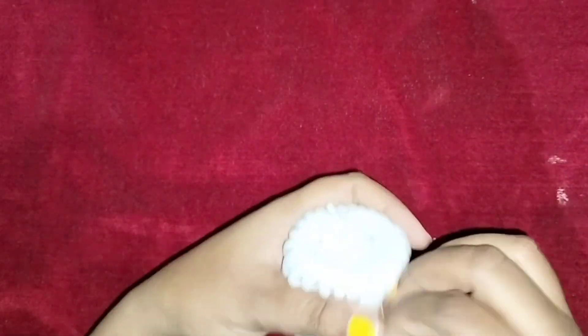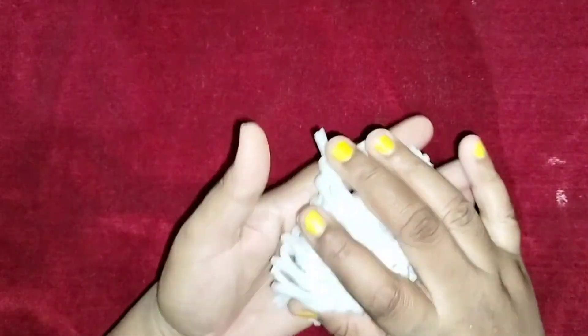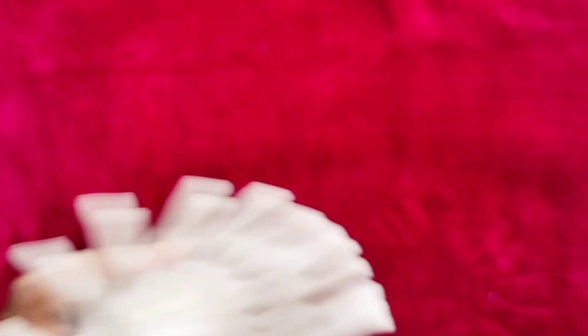Next, we will take a rubber band and get it ready. This plastic has a lot of design. Glue it together with a plastic glue.